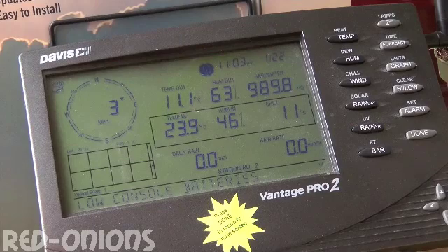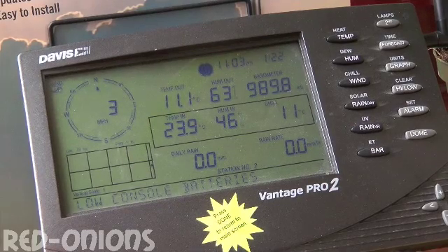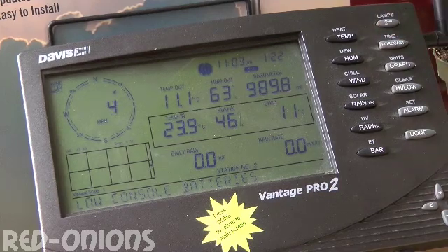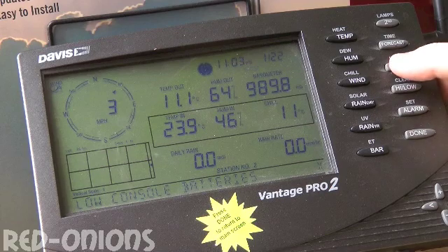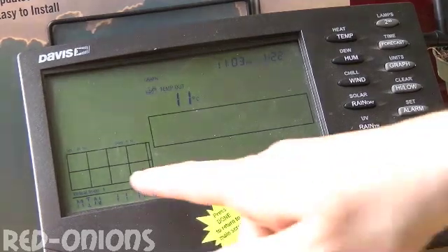This is the Davis Vantage View wireless weather station — this is the VP2 console. It has a backlight function by pressing that button. You can also review the data through a graph by pressing the graph button and selecting the various variables, and the graph function will actually show up here.